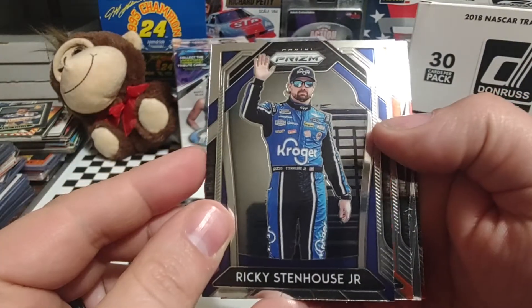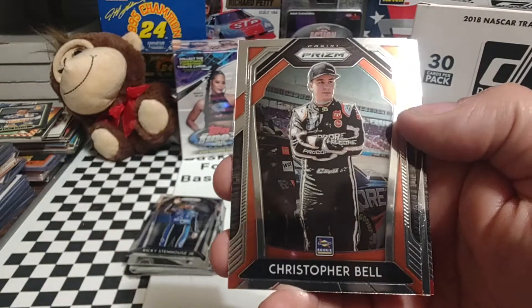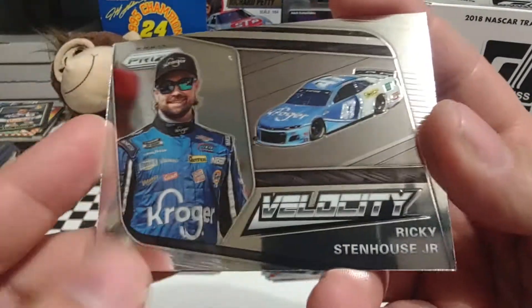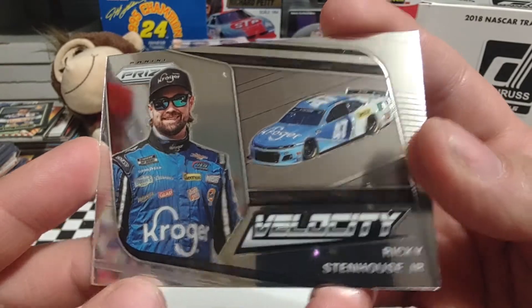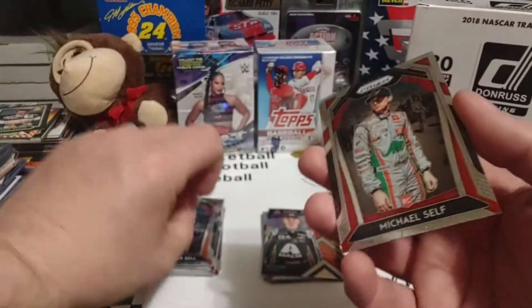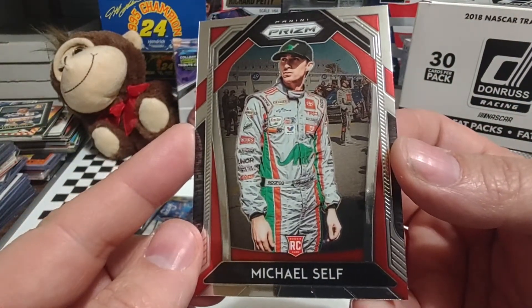Ricky Stenhouse Jr., who I think will be a contender this weekend on Bristol Dirt. Christopher Bell when he was driving for Leavine Family Racing. Ricky Stenhouse Jr. Velocity — I believe that's a base set card, and it is. Our final card of the day is a rookie card of ARCA standout Michael Self.